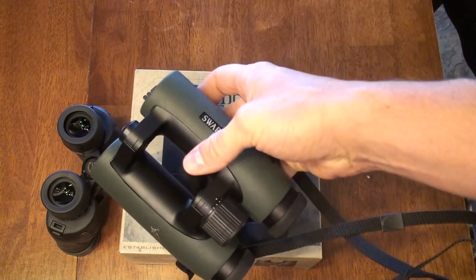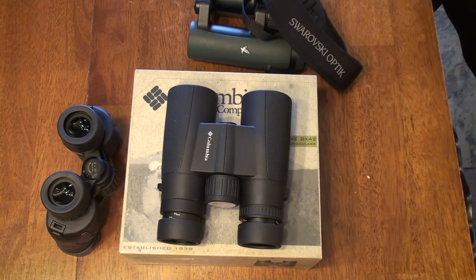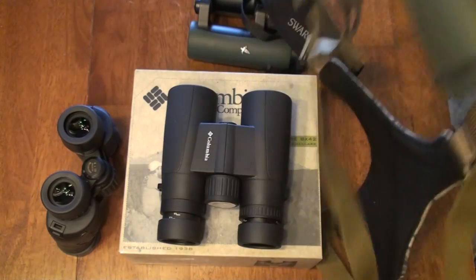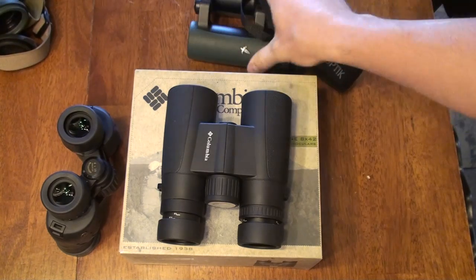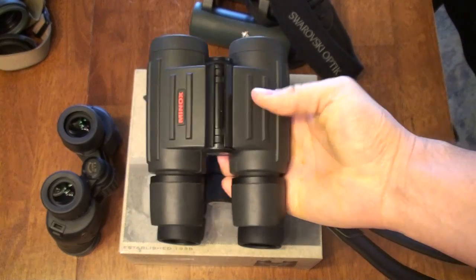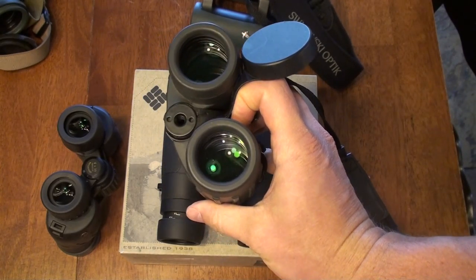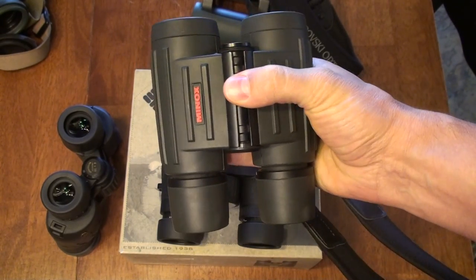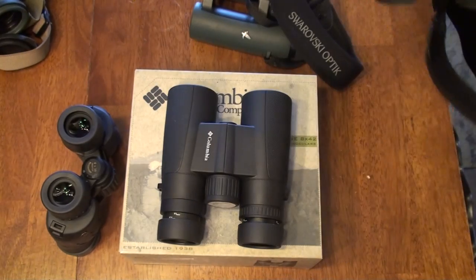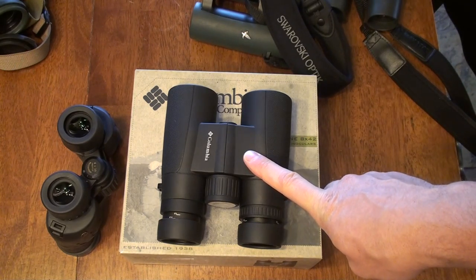I've also got several Swarovski binoculars — the 8x32 Excellent EL, which is the only other 8x I had to compare, and the 10x42 Swarovision. And I've got a 6.5 Minox binocular, the IF individual focus iCup model I've had for some time from Doug at CameraLand. Stacking this binocular up against that tough competition, it really held its own. I was very, very impressed.